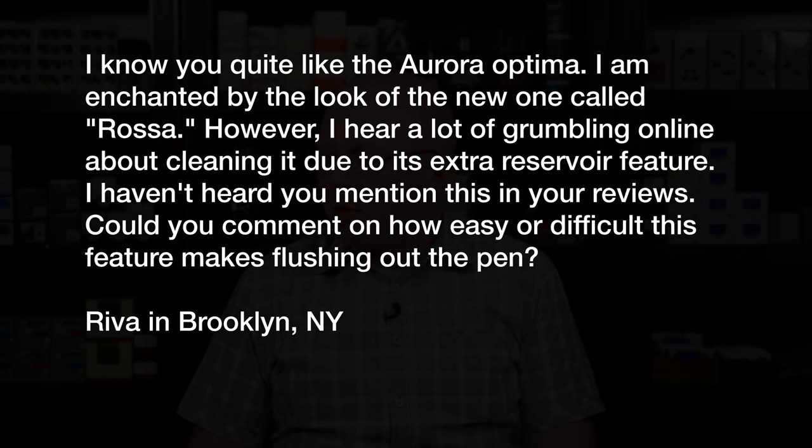This next question comes from Riva in Brooklyn, New York, who says: I know you quite like the Aurora Optima. I am enchanted by the look of the new one called Rosa. However, I hear a lot of grumbling online about cleaning it due to its extra reservoir feature. I haven't heard you mention this in your reviews. Could you comment on how easy or difficult this feature makes flushing out the pen? I actually have commented on it in reviews of the Aurora 88, which is basically the exact same pen as the Optima but with rounded ends instead of flat ends. And it is a total pain in the keister — I do not find the benefit of that particular feature overrides the pain of dealing with it.